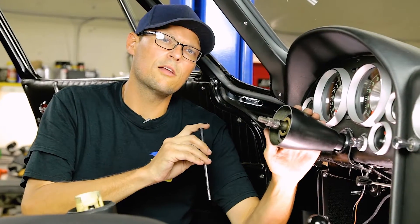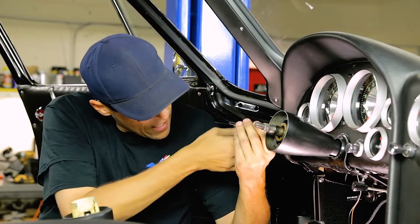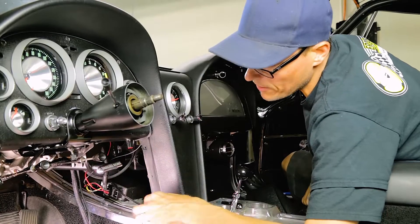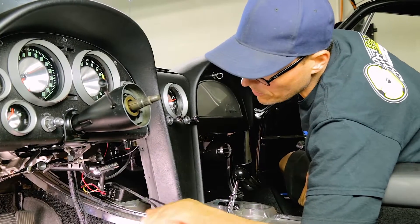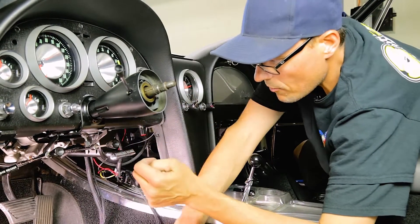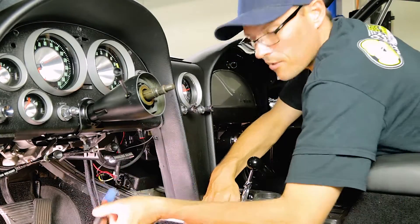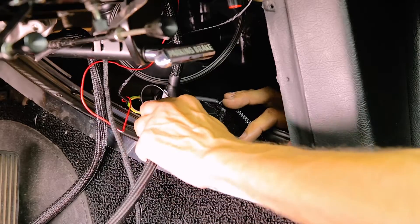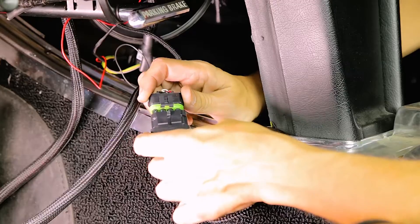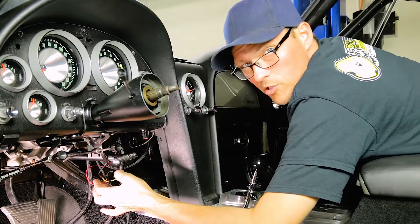Now our turn signal assembly is hooked up. We're going to need to go under and finish up hooking the horn and the turn signal module up. Now we're moving on to hooking up the control module. The control module power wire is already connected. We've got weather pack connectors — the connector coming from the electric motor — and we're going to go ahead and plug the electric motor into this plug here. The two weather pack connectors are going to get plugged, and then the small red wire goes to ignition hot.